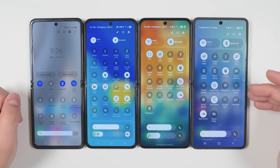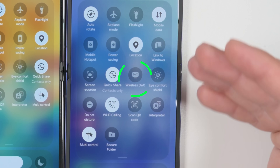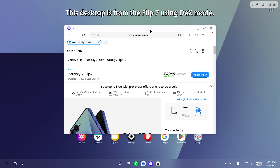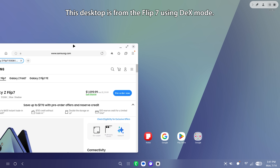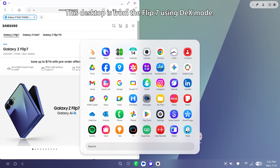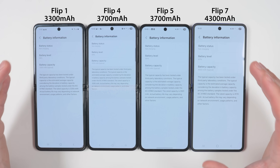Another big addition to the Flip 7 is Samsung DeX — something we have never had on a Flip device before. This gives you Samsung's desktop experience: connect the Flip 7 to an external monitor and it gives you a desktop-like environment where you can connect an external mouse and keyboard and use your phone like a desktop computer to get real work done.